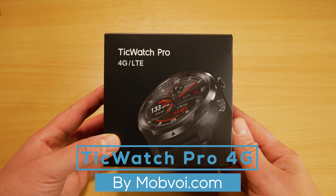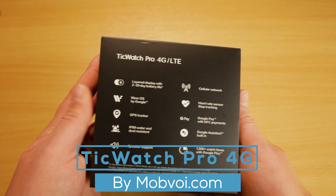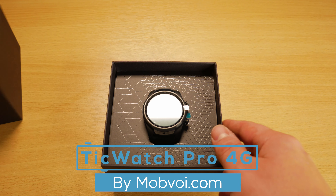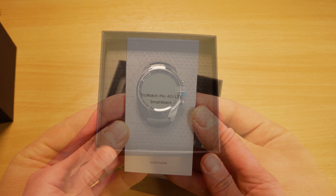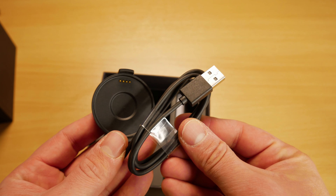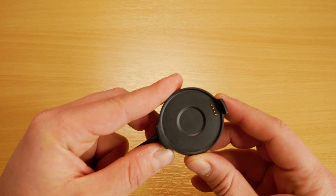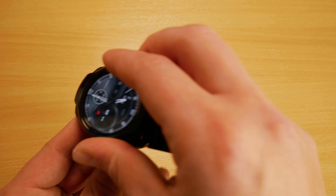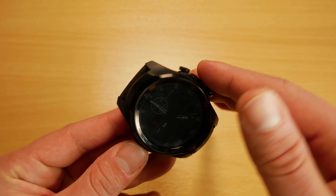Starting with the unboxing, we've got a well packaged product with all the features listed on the back. When we open it up we first get the TicWatch Pro, and behind that we get the instruction manual along with the USB charger. The charger has pin connectors that line up with the watch, and the TicWatch Pro attaches magnetically, making it easy to place on the dock when charging.